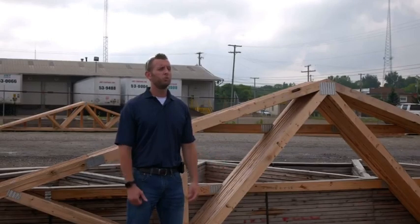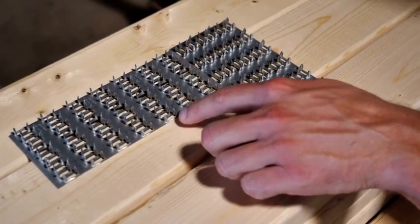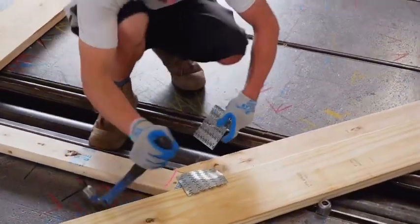One item you will see on all roof trusses is the nail plate. A nail plate is a piece of metal with a bunch of little spikes pressed out of it. They are hammered into the truss and rolled over, and that is the process I want to show you more of inside.